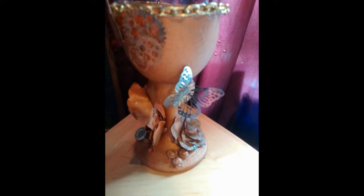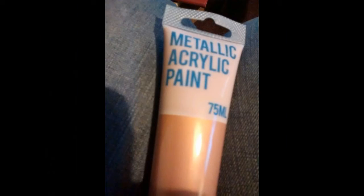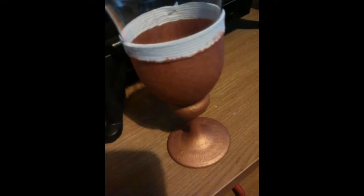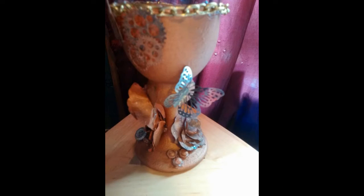Now here is Sandra's steampunk glass. These are some of the items that she used — she painted her glass and then just popped on all her little items. Here's her little video, it was filmed on her phone, but I think it's an absolutely fantastic glass. I think we both did a fantastic effort for our very first steampunk glasses. Please feel free to leave your comments. Bye!